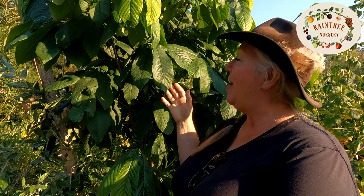Hi folks, it's Laura with Rain Tree Nursery and today we have a beautiful pawpaw to show you. Pawpaw is Asimina triloba. This is the largest fruit that's native to the North American continent.